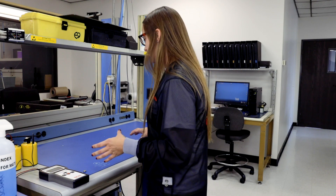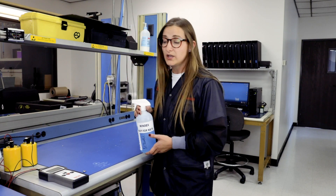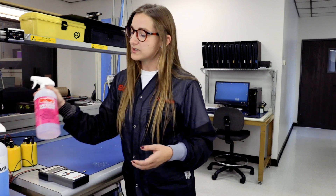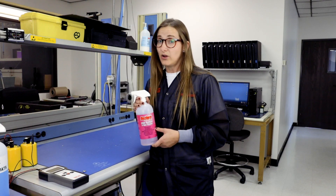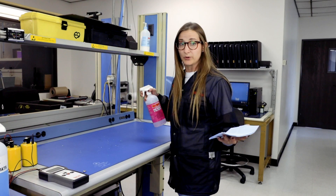For this particular mat, you don't want to use something like Windex or household cleaners, which contain alcohol. You want to use something like this Restore, which is alcohol-free and won't leave any buildup on your mats, potentially ruining it.